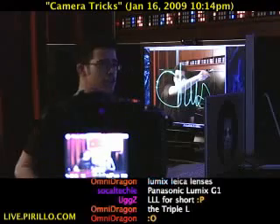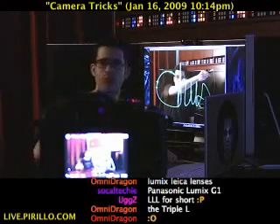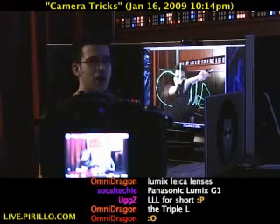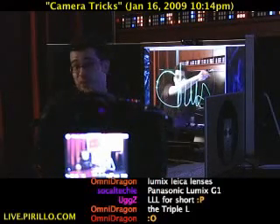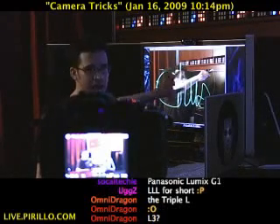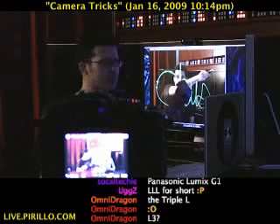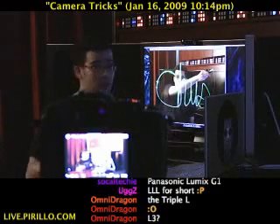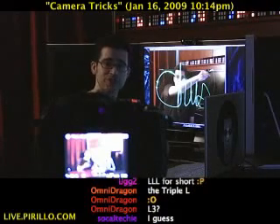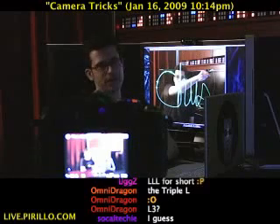Behind me is my neon crayon trick, and you may have seen this before. If you haven't, pay attention because you can do this yourself. It looks like I've signed an autograph in midair, and that's pretty much what I've done with this digital camera. I've already uploaded this photo to the web and people are already asking how I did it — just 15 minutes after I posted it. I had already posted instructions on how to do this years ago on my blog at chris.perillo.com.